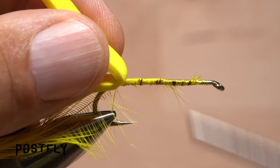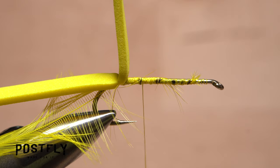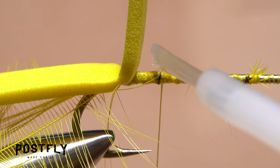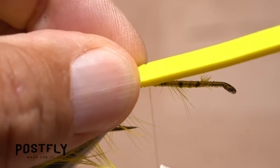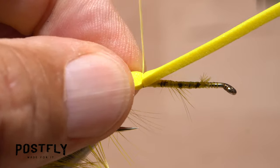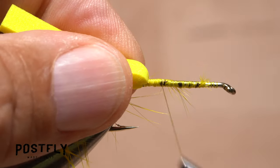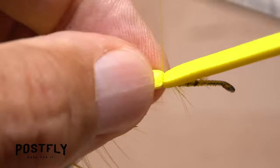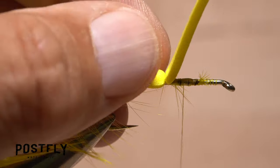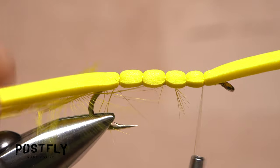Advance your tying thread forward to the first mark, then apply another small drop of super glue where your thread is located. Pull down on the foam and take a couple of thread wraps right there to bind it down and set the adhesive. Advance your thread forward to the next mark and repeat this procedure at each mark going up the hook shank. You should be left with four roughly equal length segments.